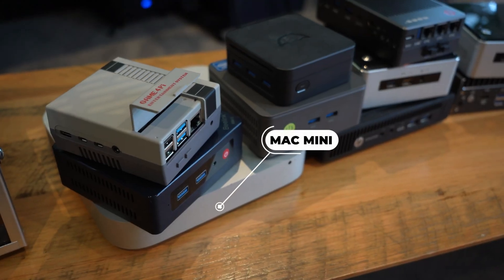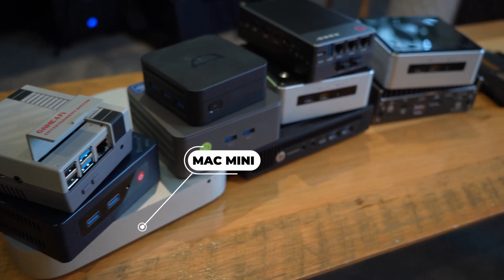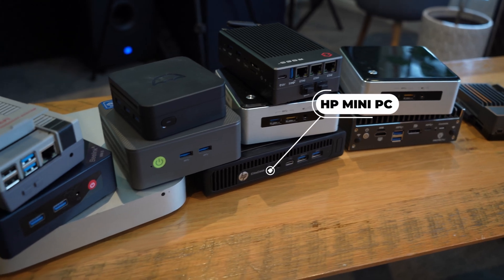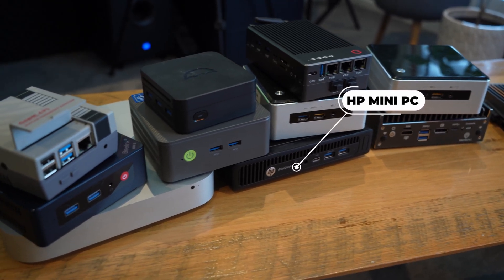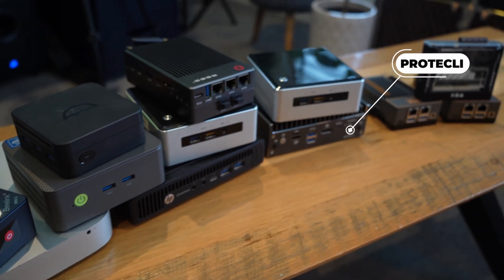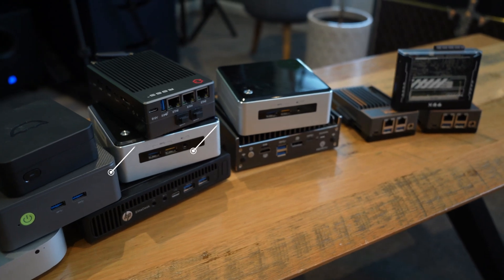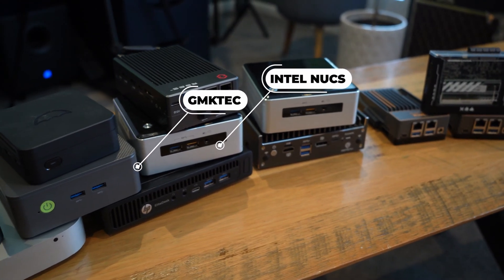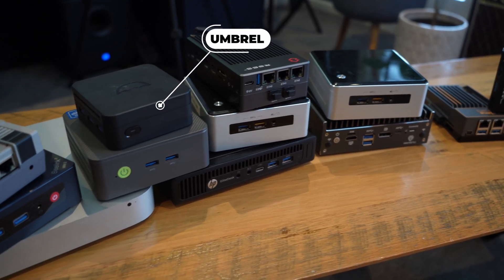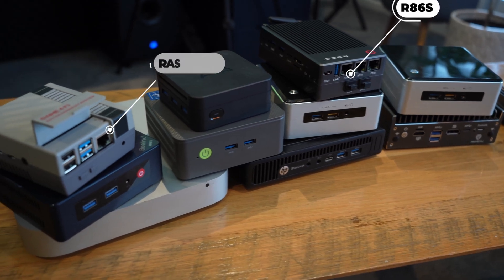To start off, we've got our Mac Mini. Back in the day it used to be my main media server running macOS, but then over time I removed macOS and installed VMware ESXi. Also got an HP Mini PC with VMware ESXi. We've also got a Protectly computer — this thing is a powerhouse, I absolutely love it. We've got a Beelink, a GMK Tech, a couple of Intel NUCs, an Umbrella, an R8 6S computer, and a Raspberry Pi.